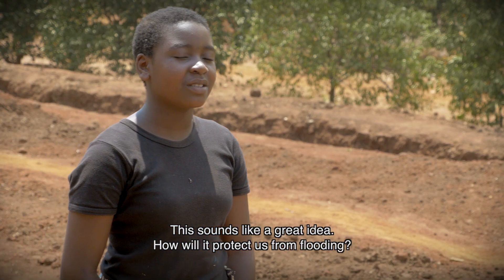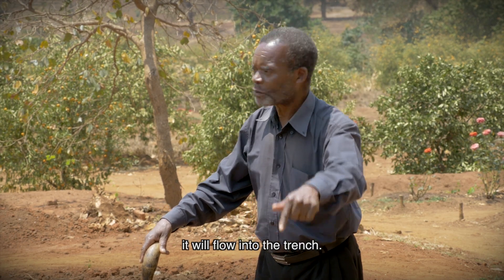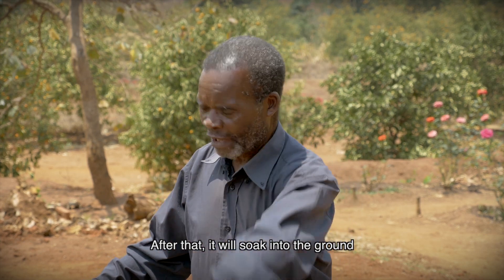And how is it going to protect us from flooding? Instead of the water running down the hill, it will fall into the trench. After that, it will soak into the ground.